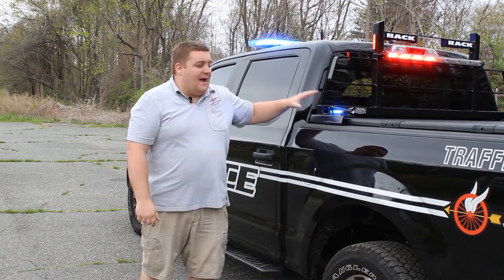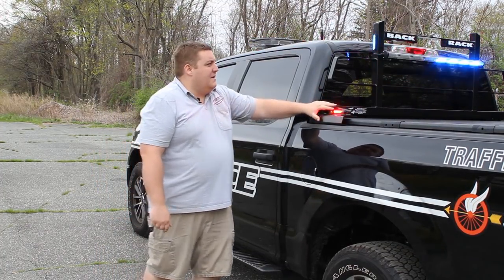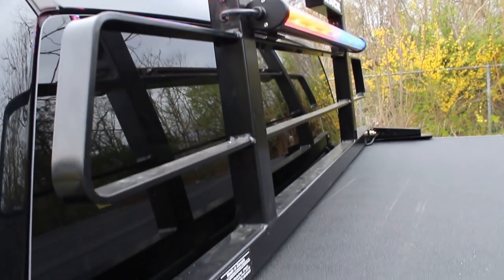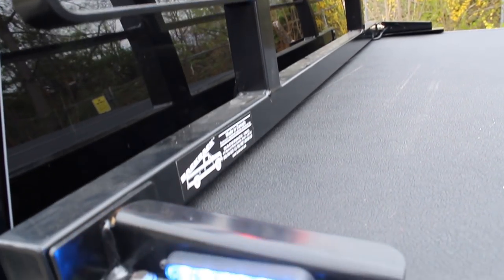On the side of the light bar we have Sound Off Signal four-inch M-Powers. They're on the side of the back rack and also up top. These provide additional scene lighting when the left alley or the right alley light is turned on.